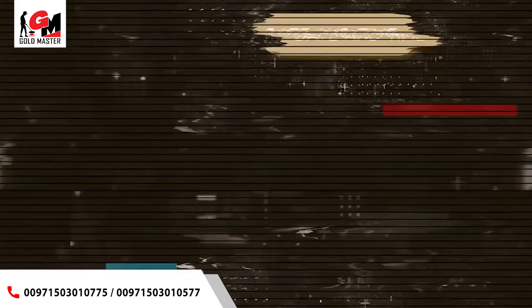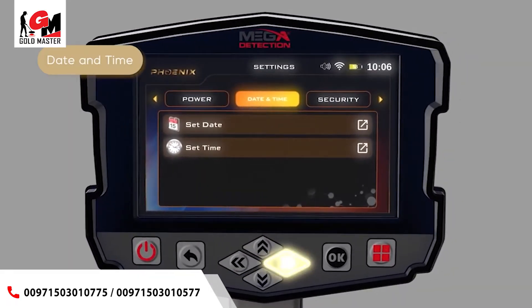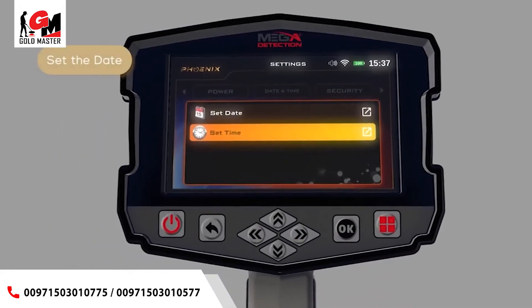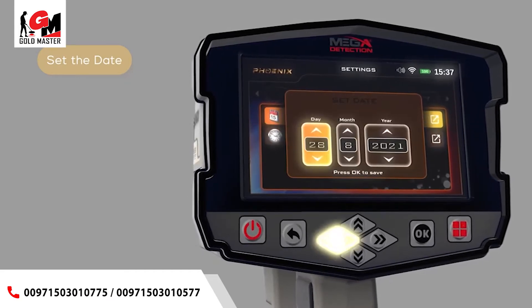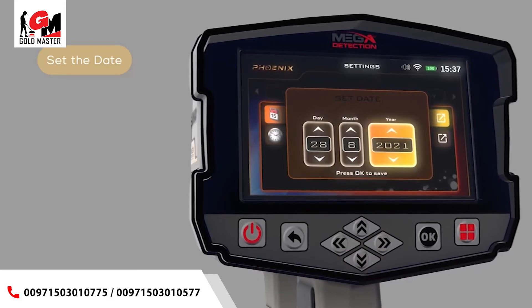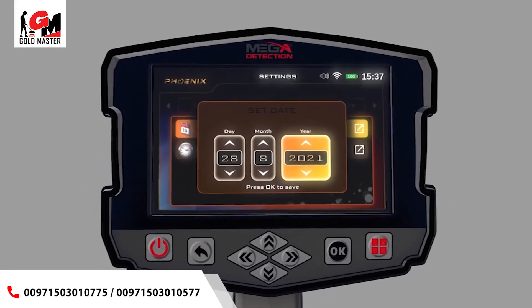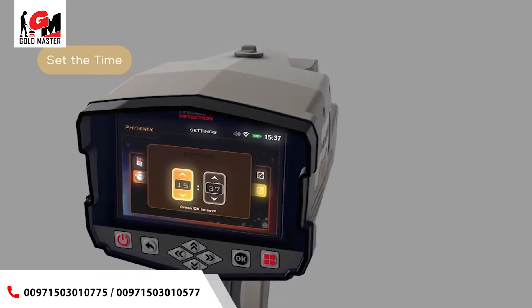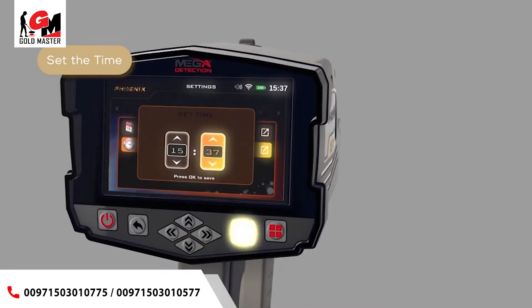Date and time: use this option to set the device date and time. Use the left-right arrow buttons to select the date and time item, then press OK. Use the up-down arrow buttons to select, then press Set Date and then OK. In this window, use the arrows to set the correct date; after setting each one, press the OK button to save. After adjusting the settings, press the back button.